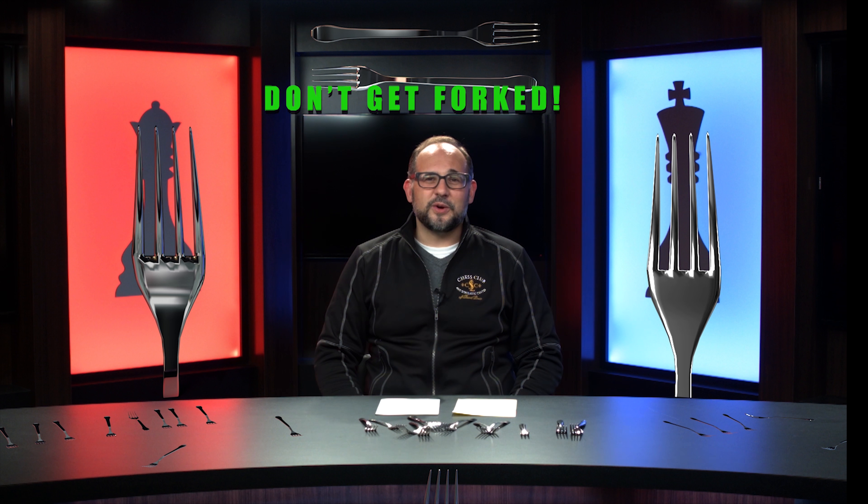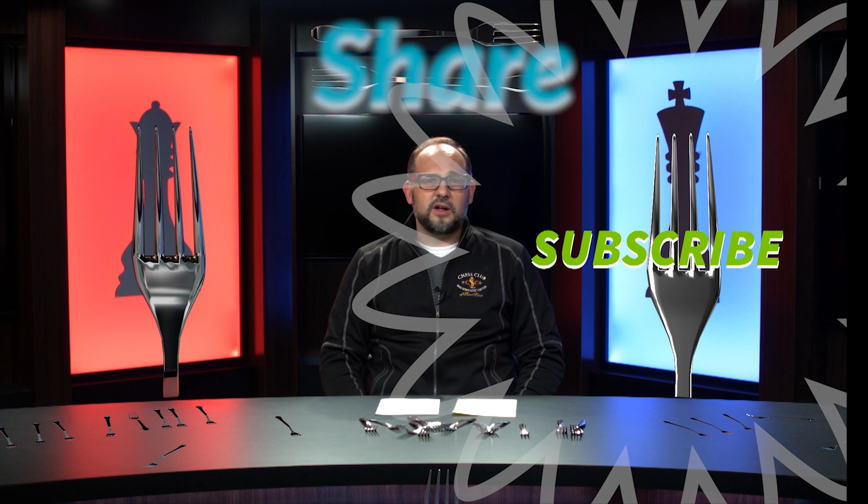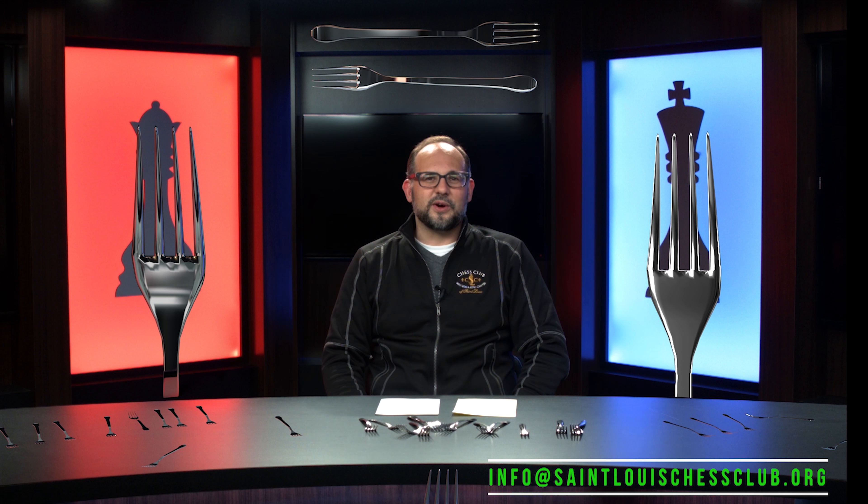Thanks for joining us on Don't Get Forked! Please like, share, and subscribe to all our videos. And if you have any good fork puzzles, please send them to info at stlouischessclub.org. Thanks.